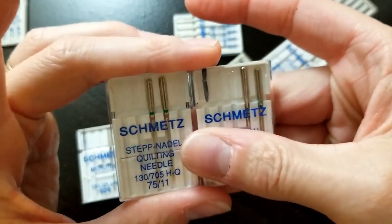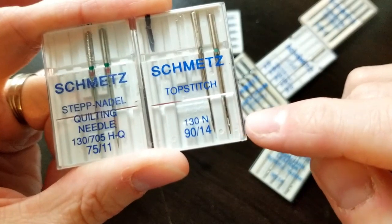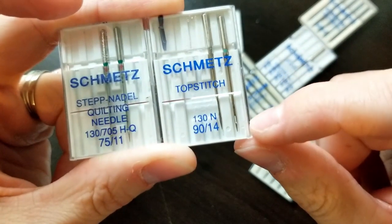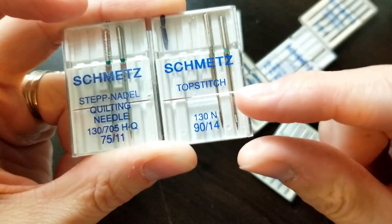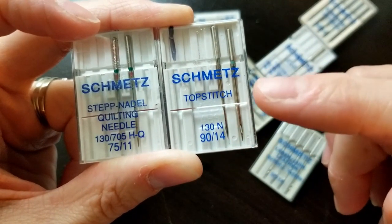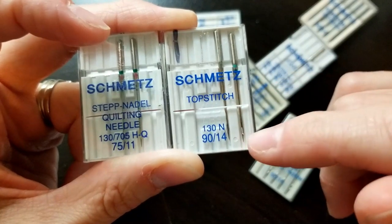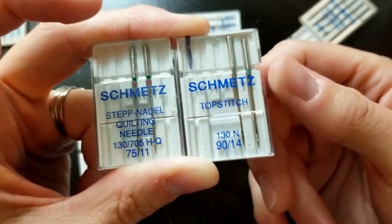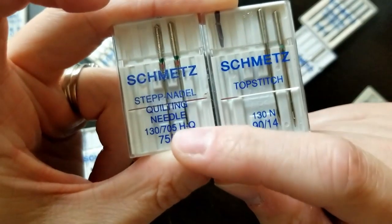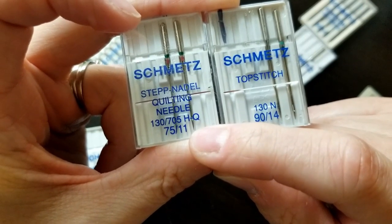Now let's talk about the quilting needle and the top stitch needle. The top stitch needle has a much bigger eye than any other needle, and it's designed that way to go through layers and give you a nice line in your stitching. I use this when I'm doing straight line quilting, quilting on my bags, or top stitch details around the edge of my bag because I get a nicer line and finish. A quilting needle has a little bit of a ball point — not as much as a stretch needle — and it's designed to go between the fibers of the quilt.